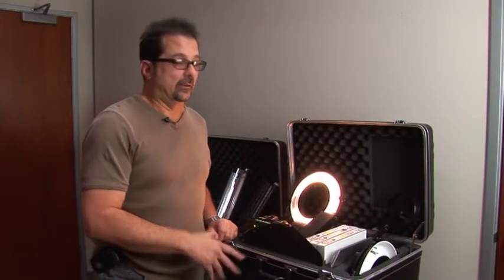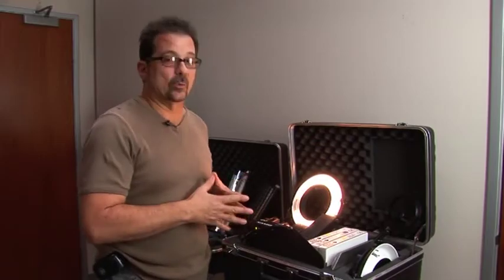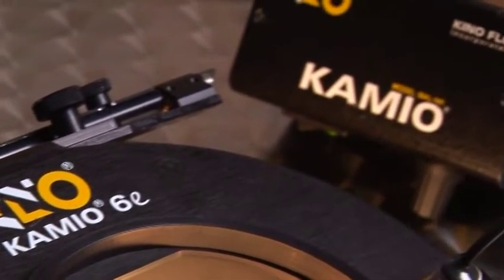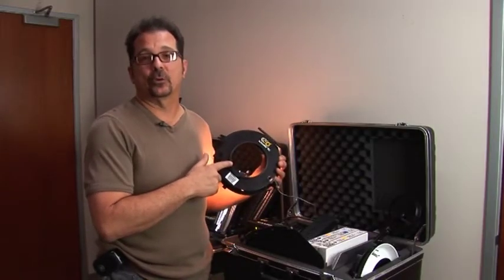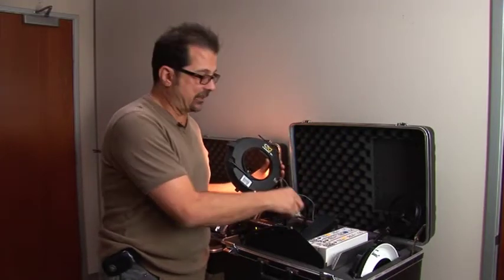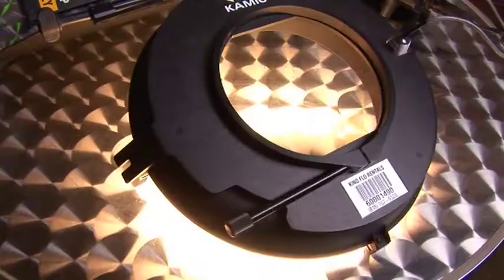This is the Cameo — K-A-M-I-O — probably one of our most unique products because it's an on-board light. It's designed to go onto your lens. This is a 112mm opening for a Panavision Primo. From there you step down to various sizes matching the outside diameter of your lens, slip the step-down ring into the back of the Cameo, and it goes right onto your lens. It's a clip-on matte box system.